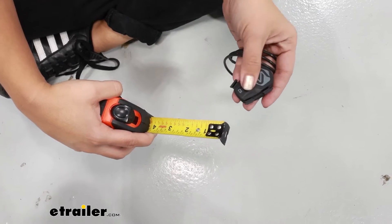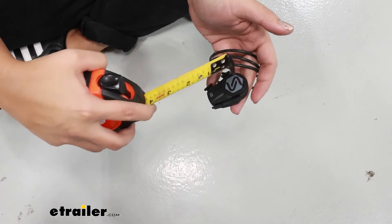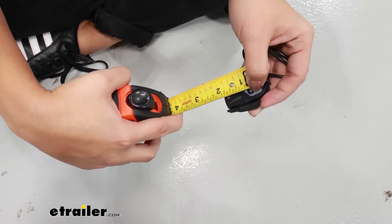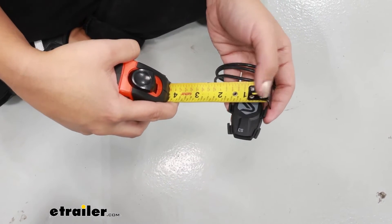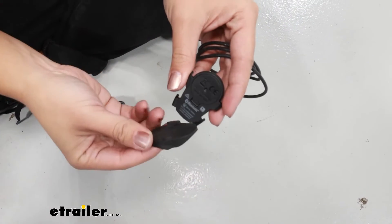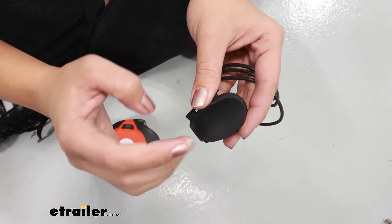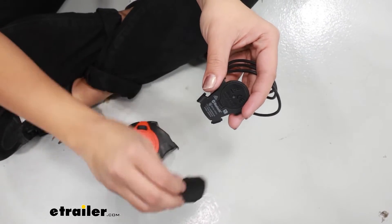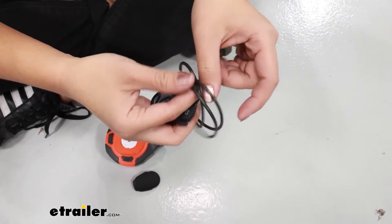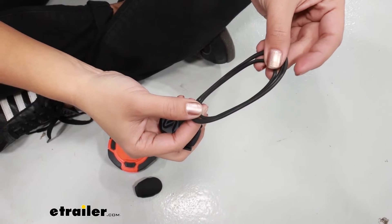This is on the slightly larger end for sensors you may find for bikes. For maximum length it's going to be an inch and seven-eighths long, and for maximum width it's an inch and a half wide. You do have a rubber spacer included, though it's not required. Depending on the space around your hub you may or may not be able to use it, and you also get three rubber hoops that allow you to fit around different hubs and crank arms.